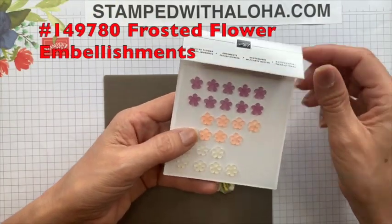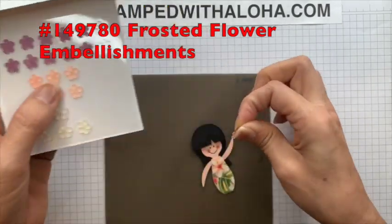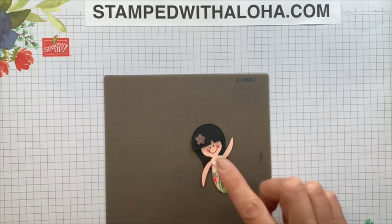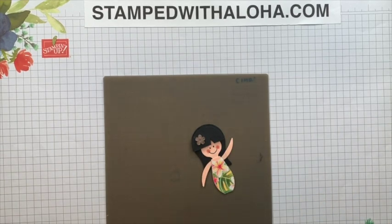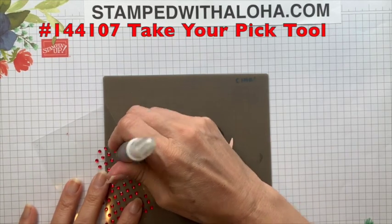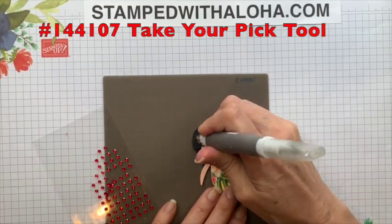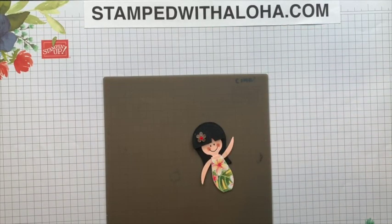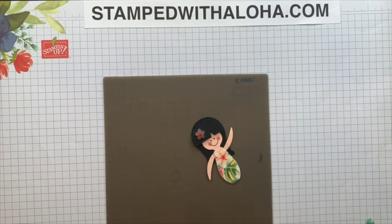You could also use our frosted flower embellishments — just peel one off and stick it right there, which looks super cute. And if you want to add a rhinestone on top of that, grab a red rhinestone, use your Take Your Pick tool to pick it up, and add it on. I think that looks really cute. Okay, there you have it — our super cute, pretty simple punch art hula girl. I hope you like it — have a blessed day!